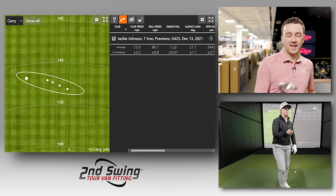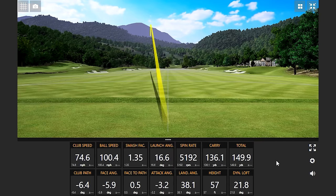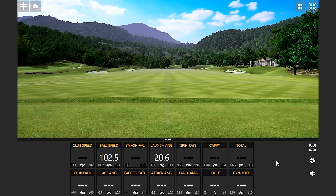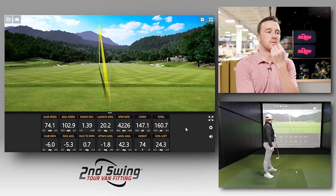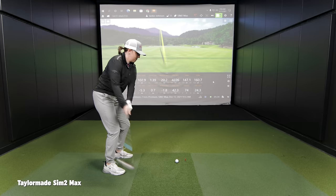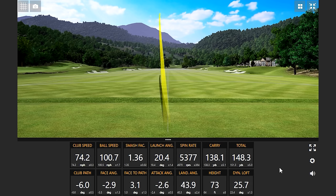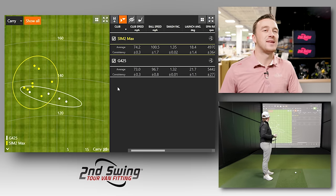All right, you hit four there. Let's hit eight with the Sim 2 Max, then we'll come back and hit four more with the G425, so we'll have eight with each to look at. The ball speed is pretty consistently over 100 it seems like. It just feels like I can control it more. The ball speed is going way up compared to the G425. We've got eight now with the Sim 2 Max — there's a little bit of a tendency or trend emerging.